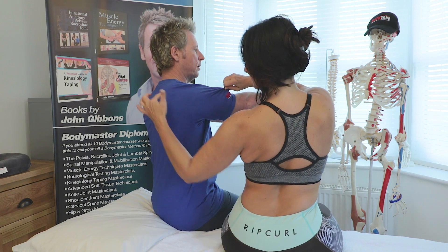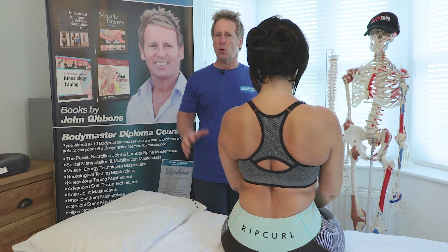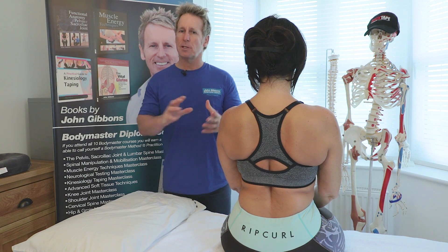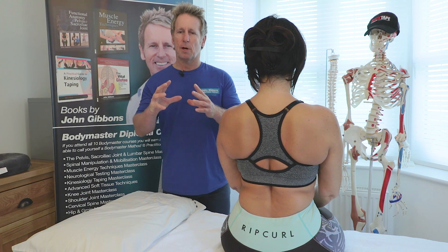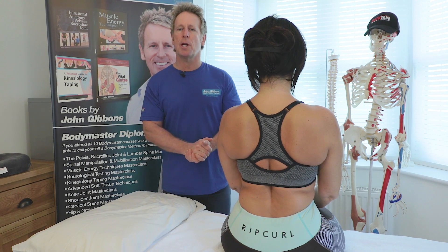If you look at my shoulder when I do a similar test, you can see that the scapula has quite an obvious tendency to wing. Because it's probably nerve damage, it's a tricky one to fix — you may find that if the nerve has been sufficiently damaged, it's not going to regenerate.